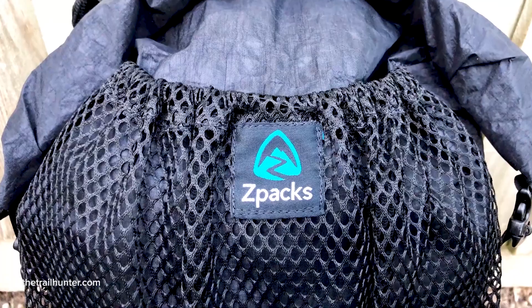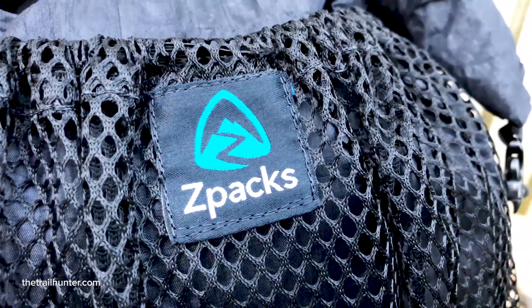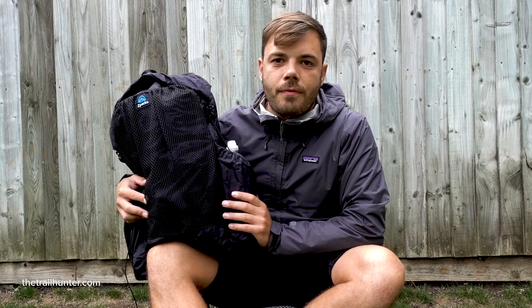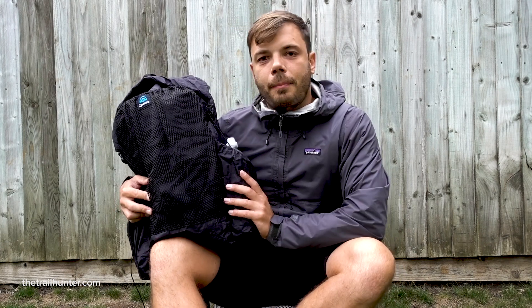I personally was looking for a backpack which was small enough and light enough to fit all of my gear, as well as being able to fit in the overhead storage of an airplane. So essentially any backpack I went for had to hold a capacity of around seven kilos, which is about 15 pounds. Looking online and doing all that research, I found the Z-Packs Nero ultralight backpack.